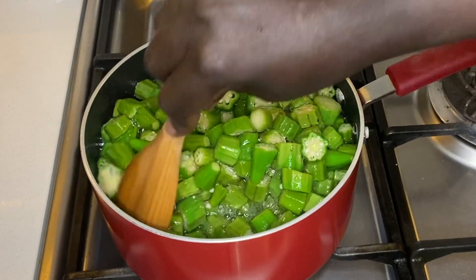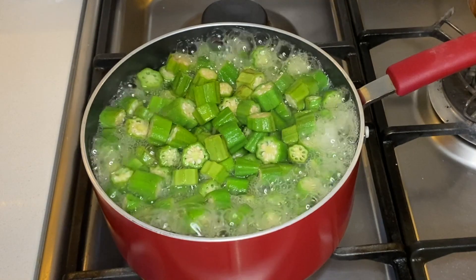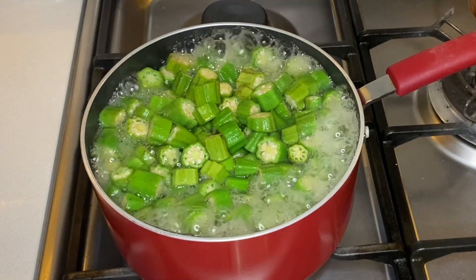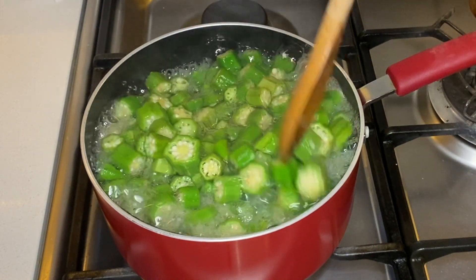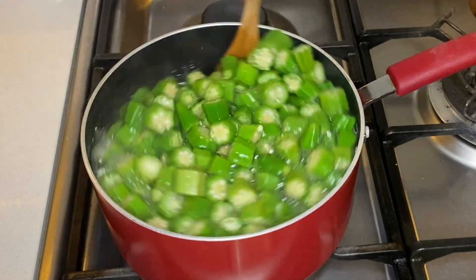Now that the okra is all clean, I move the meat to the stove at the back and start cooking the okra. I put the okra in a pot, then add hot water and allow it to boil until it is ready.